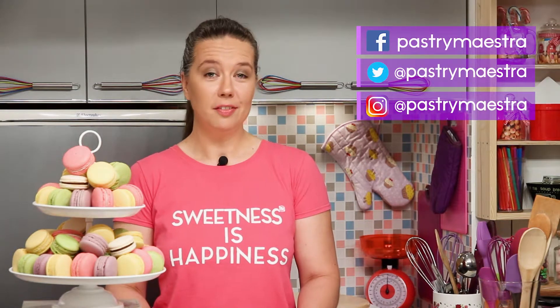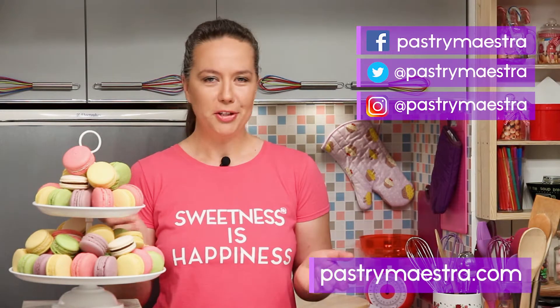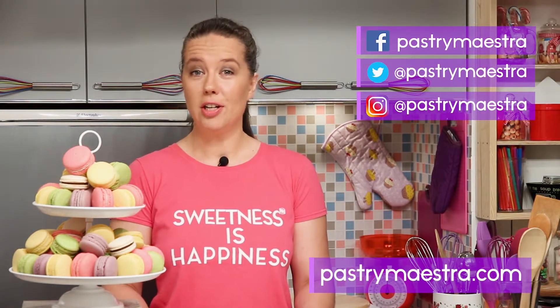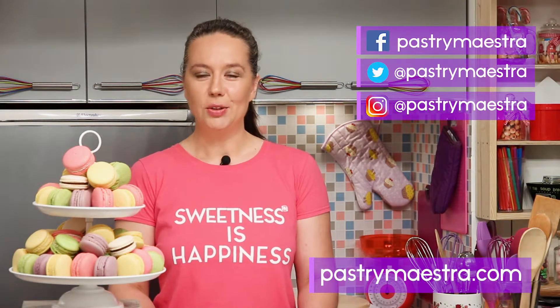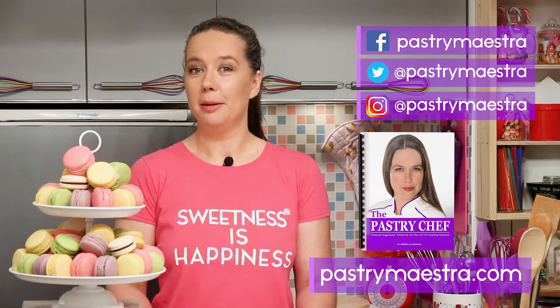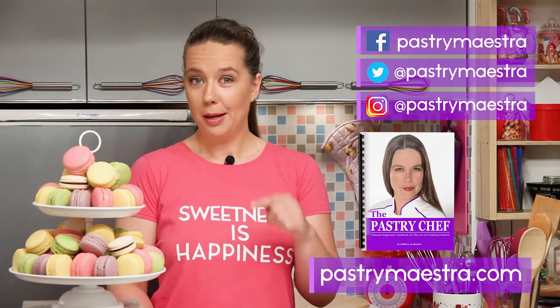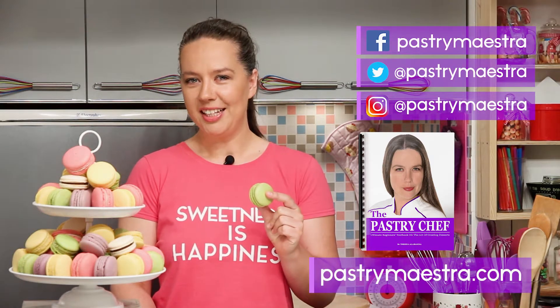I'm Teresa, thanks for watching my video, I hope you liked it. If you wanna stay in touch, follow me on Facebook, Twitter and Instagram, and of course visit my site where you can find elaborate posts with lots of pictures, additional information and recipes that follow my every video. Also, on my site you can download my FREE 365-page ebook The Pastry Chef, and maybe buy me a macaroon if you think that I've earned it.